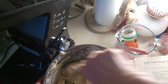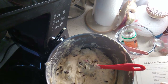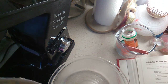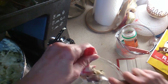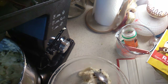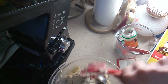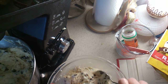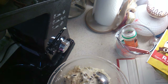I'm greasing up my bundt pan — I've never used it before for this; I usually use my springform pan, but I wanted to try the bundt pan for portioning. The oven should be preheated to 325 degrees Fahrenheit. The recipe says to spoon it in, and I can see why — the batter is quite thick.